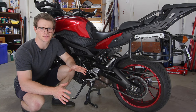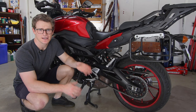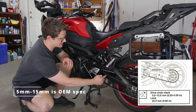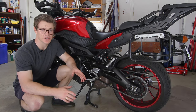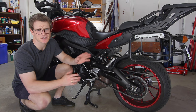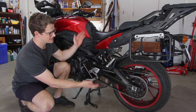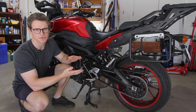Now there's a lot of controversy about what the appropriate chain slack on these bikes should be. In the Yamaha service manual it says 5 to 15 millimeters, measured at the center between the front and rear sprocket, but if you follow mechanics that have been working on bikes for a long time, they say the spec on this bike from Yamaha is set too tight. It's been studied that when the bike is under full compression, you lose 20 millimeters of chain slack.